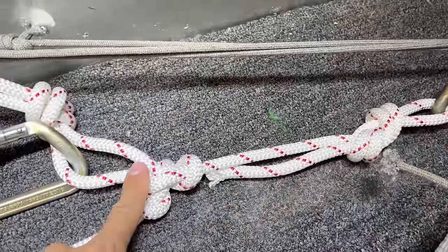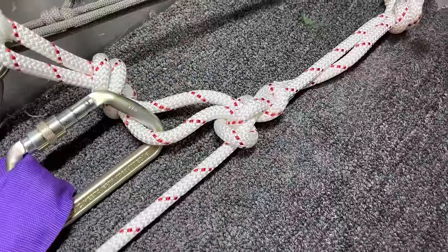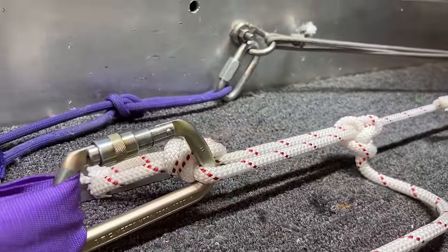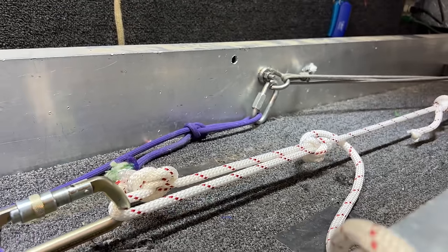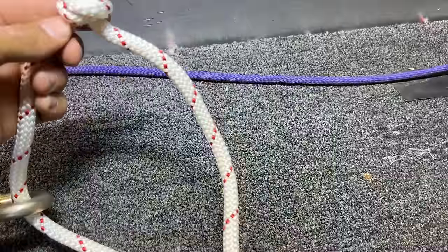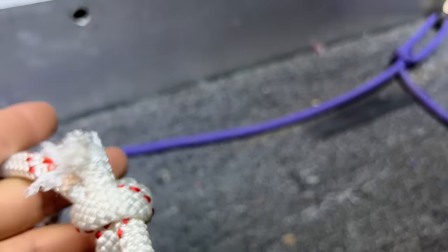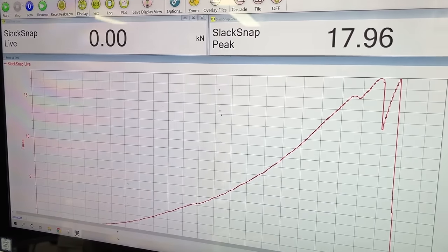Starting to slip around 12, but it broke the butterfly this time. If your fixed rope had a butterfly partway down and you wanted to clip because of a core shot, that's how you'd pull it. We got up to 17, and it was doing EDK-style collapsing and rolling, but it actually broke the butterfly. Basically we got full butterfly strength — around 18 kilonewtons.